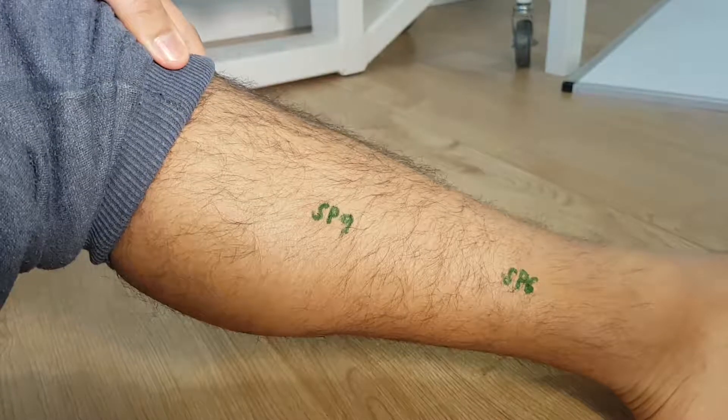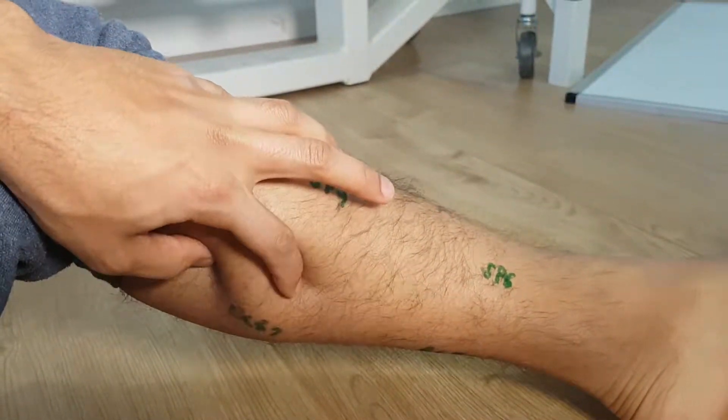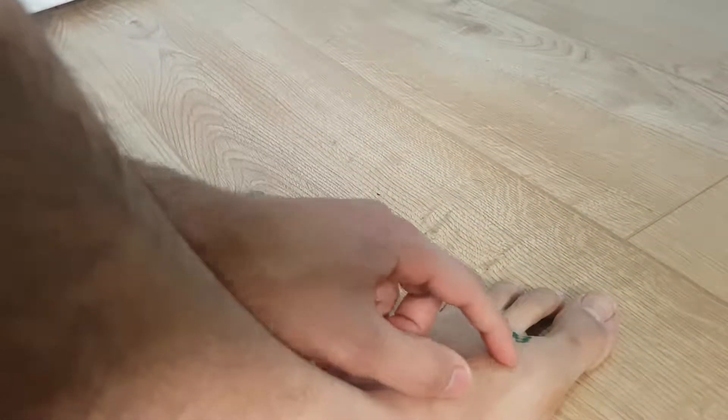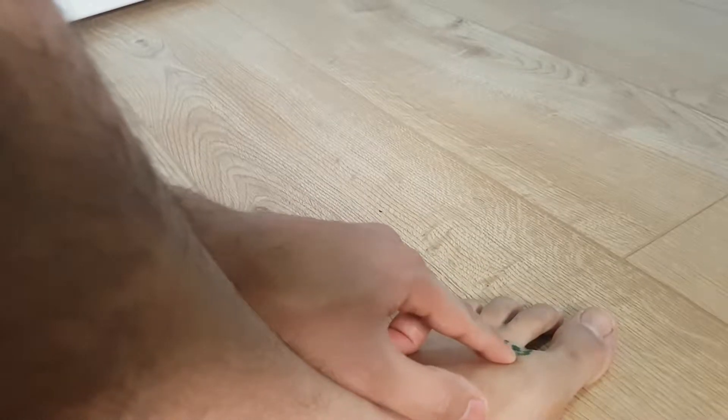A couple of things that you can do for this are the acupressure points along the back of the calf on both sides, and also a very potent point called LR3, which is in the web space between the big toe and the second toe.